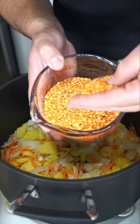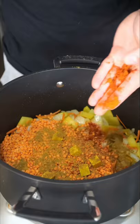And here's our beautiful red lentils — introduce them to the party. We add some chicken bouillon, a generous amount of cumin, and a whole lot of smoked paprika.